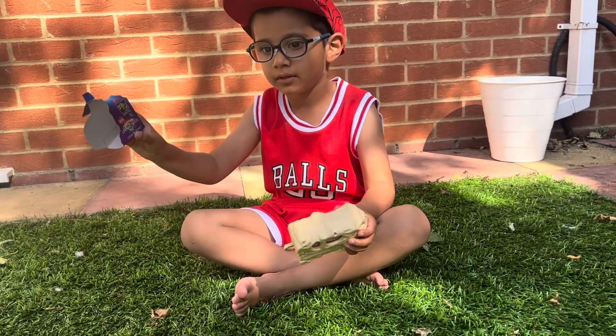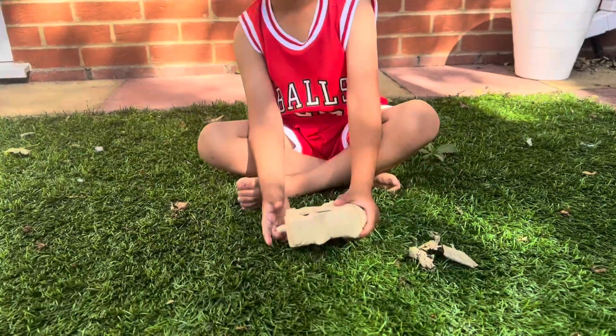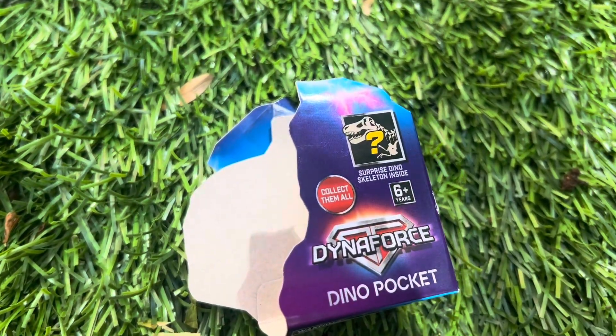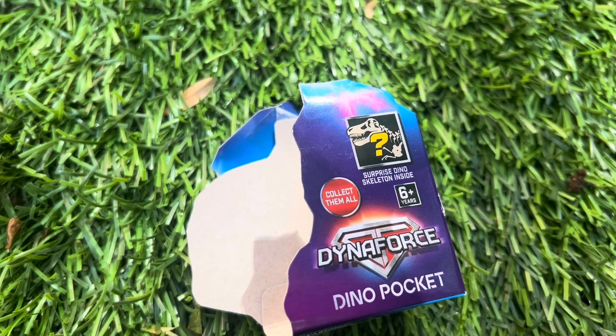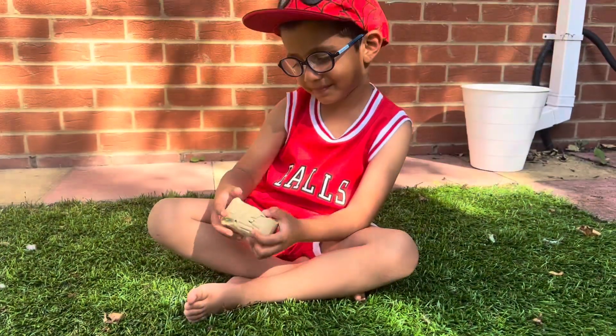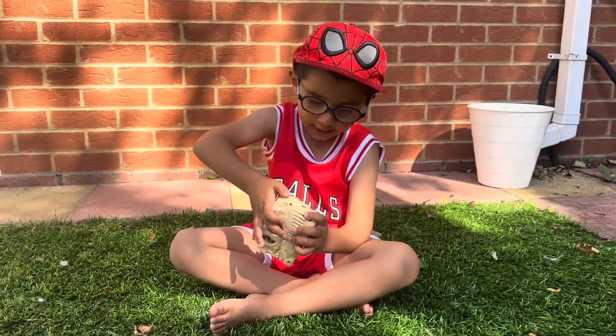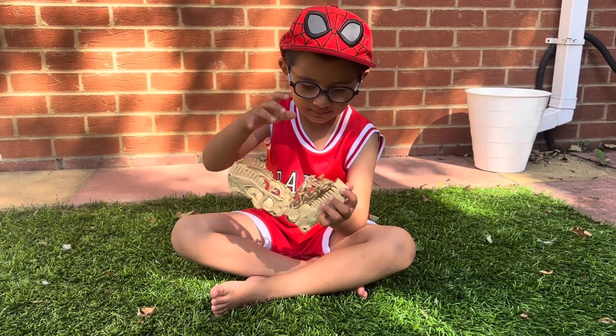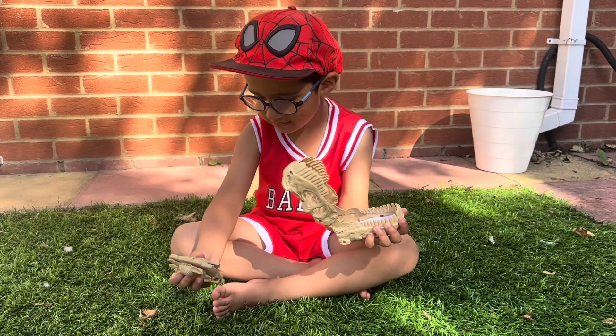Is it a dino pocket? Dino mystery. Oh, look! So it's going to be a surprise dino skeleton inside. Let's have a look. Okay, that's easy. Wow, so inside the mouth there's another skeleton.